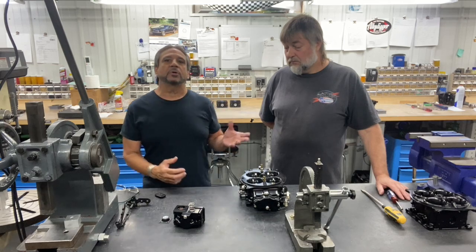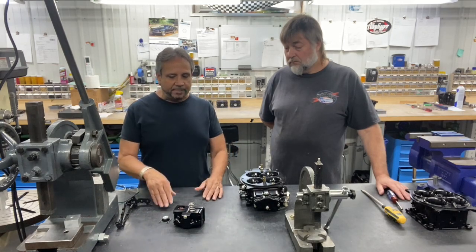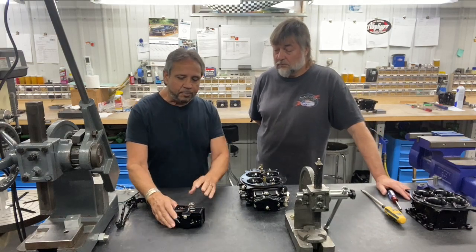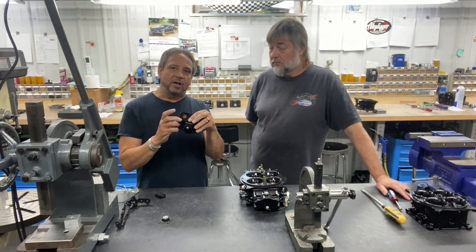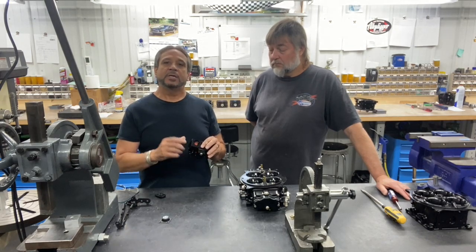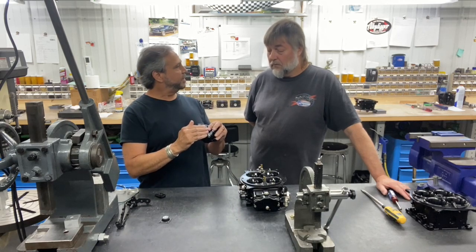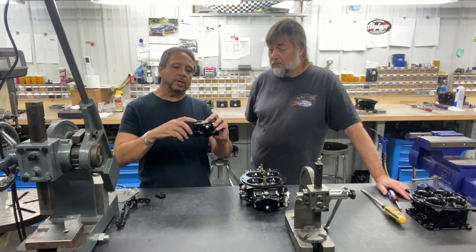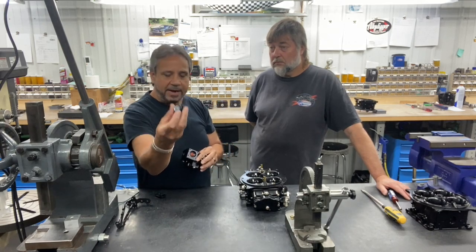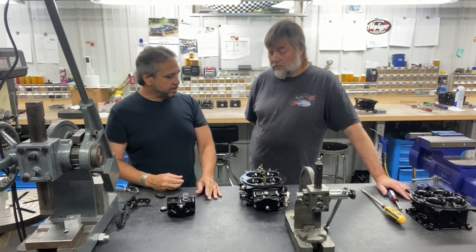Randy, one of the chief carb builders here, was telling me that if you have that pump arm too close, you start putting a lot of pressure on the poppet valve. That's another reason they want you to not have zero lash — if it's immediately touching the pump arm it can pop or rip this diaphragm, the orange poppet valve, and even rip this diaphragm.